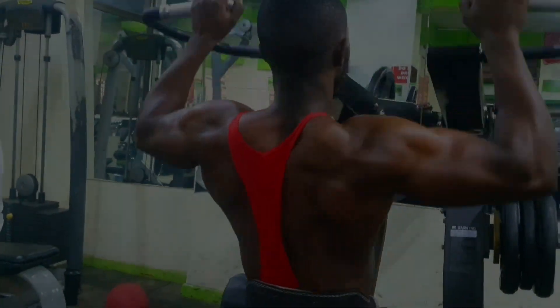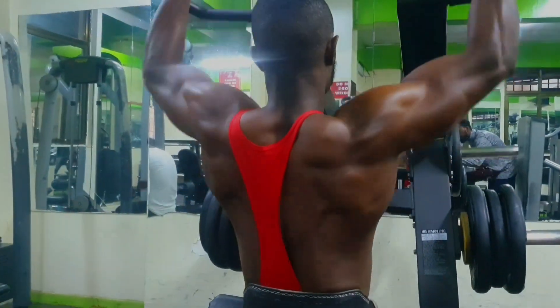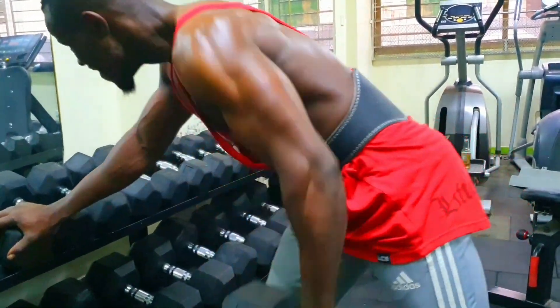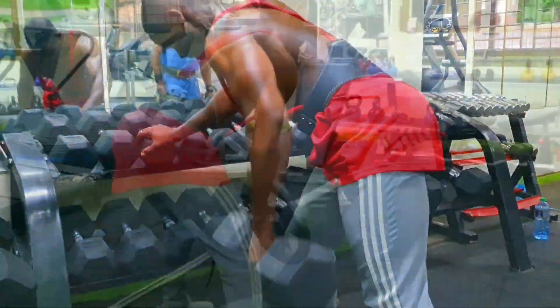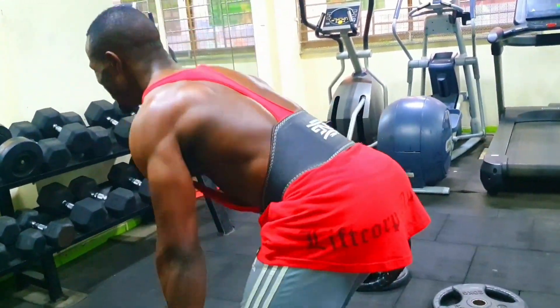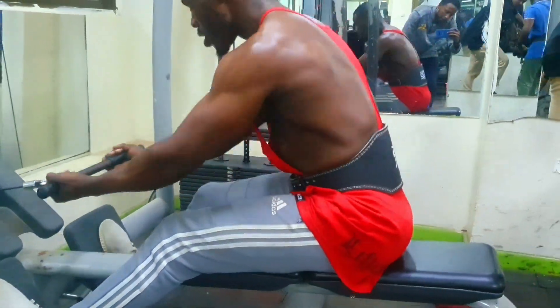Hello guys, welcome to my YouTube channel. Have you ever wondered how you could build a bigger and thicker back? Wonder no more. I'll walk you through a step-by-step tutorial that shows you exactly how to do rows for maximal back growth.